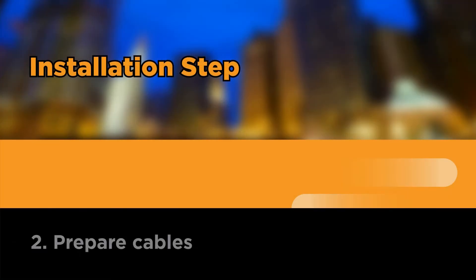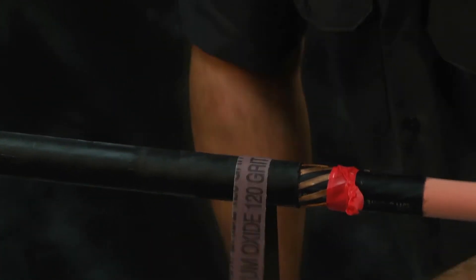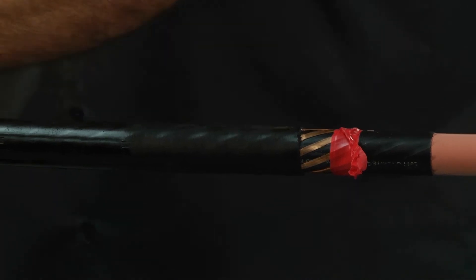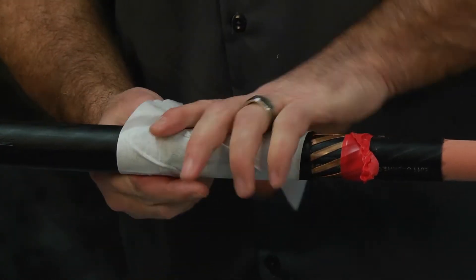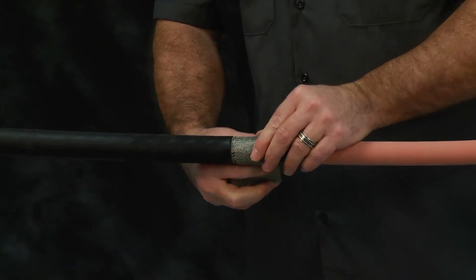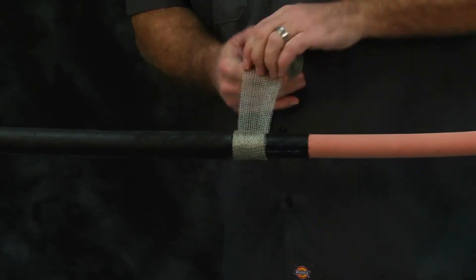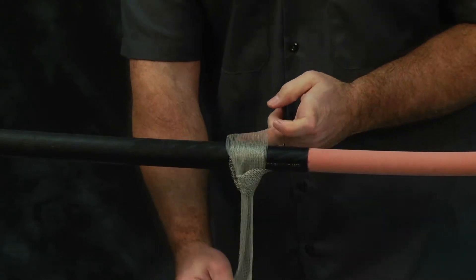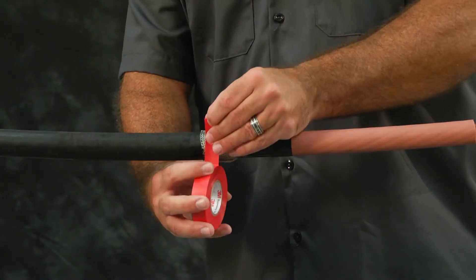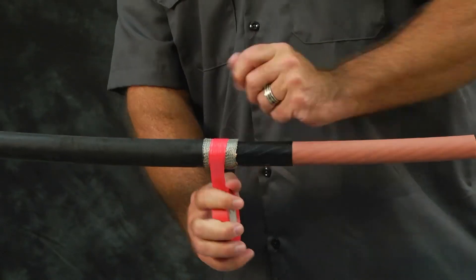Prepare cables. Braid the cable 6 inches back from the jacket cutback. Using an approved solvent wipe, clean the cable jacket for 30 inches on the side where the splice body will be placed. Cover flat strap neutrals on each side with four wraps of 2-inch wide tinned copper mesh and then tie off. Cover the copper mesh with a wrap of vinyl tape to ensure it does not come loose during installation. Remove tape prior to making the ground connection.